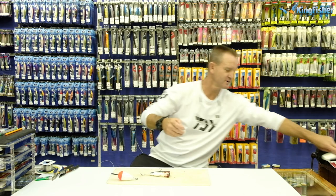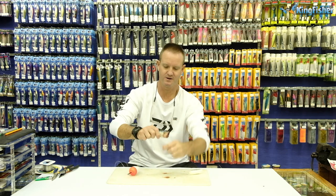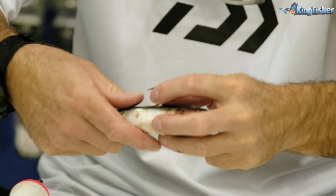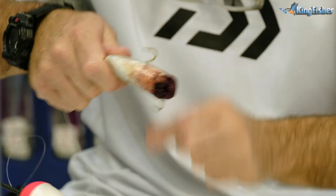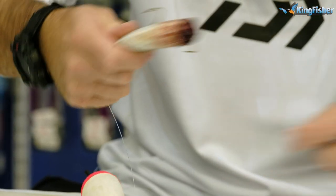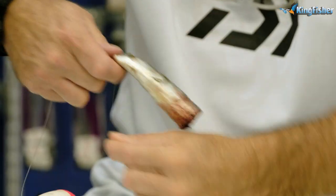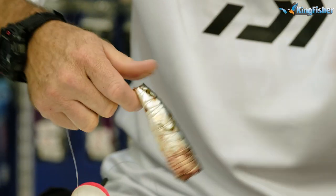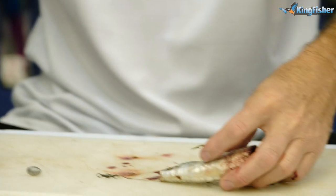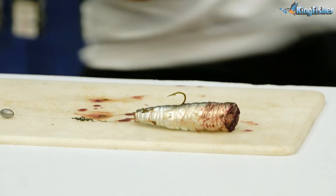Take our latex cotton and we just wrap it up with our medium latex cotton. It's very important to go behind the actual bend of the hook and in front of it as well. And there it is — it's as easy as that to actually bait up.